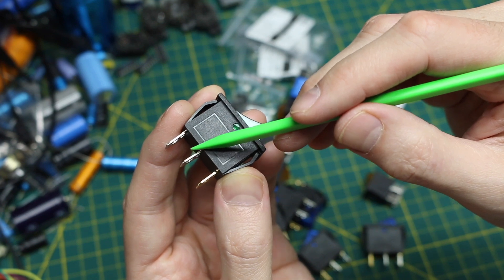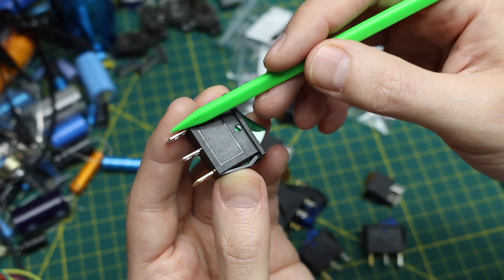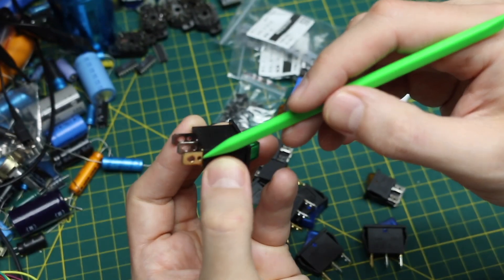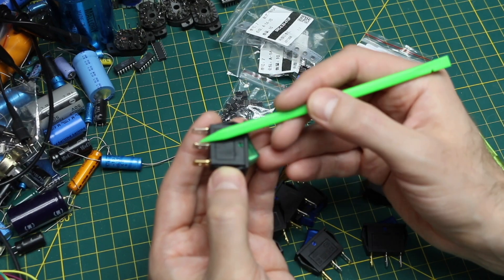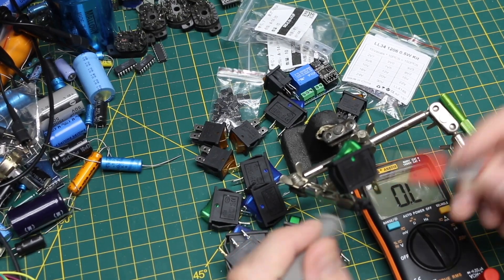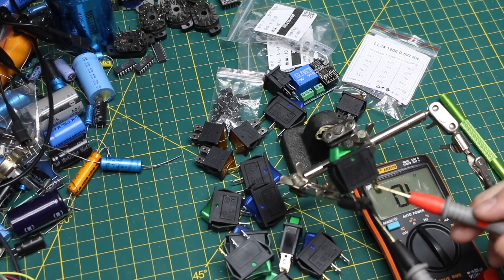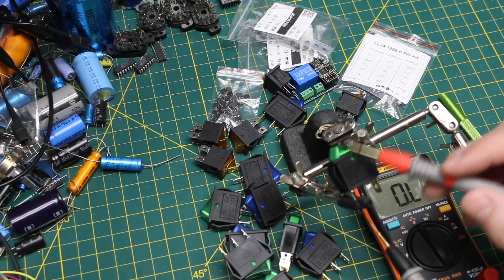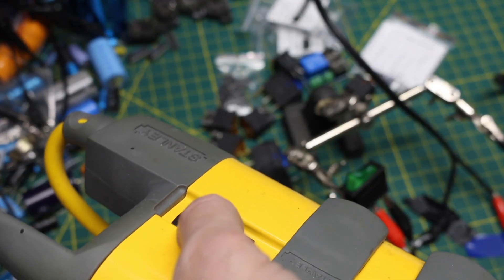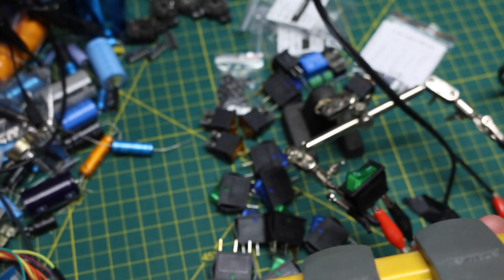We would want to break the hot connection going to a load, so we would put hot in the center, our load that we're switching over here, and then if we put a neutral on this bronze-tinted contact, when the switch is off nothing's happening. When it's on, hot goes to the load and hot and neutral go to the internal light. So this is the on position. If I put hot on the center and neutral over on the right, I should get this lighting up — using main power on the power strip. And we have a lighted rocker switch.